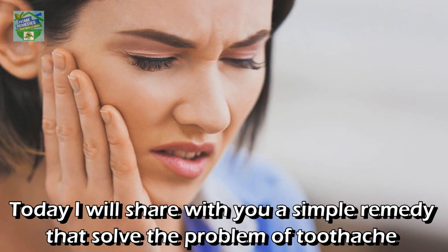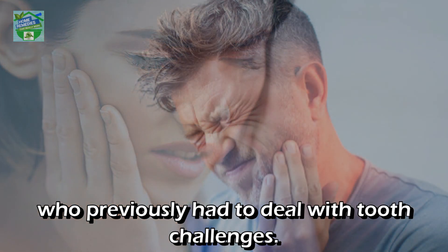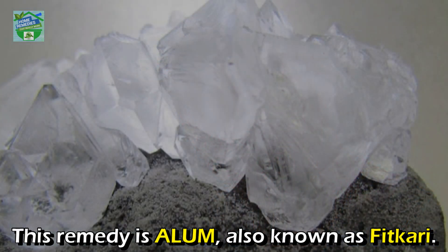Today I will share with you a simple remedy that solves the problem of toothache permanently and without much cost. This remedy has been tested and trusted by people who previously had to deal with tooth challenges. This remedy is alum.